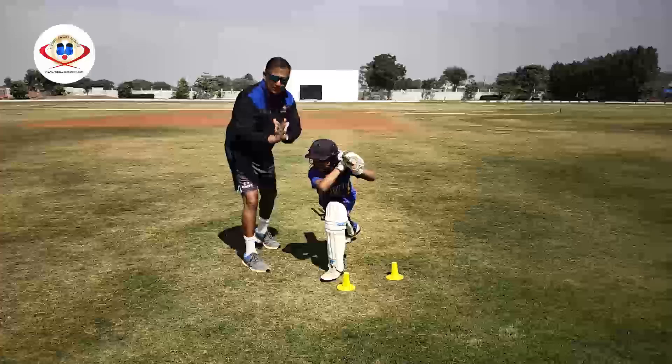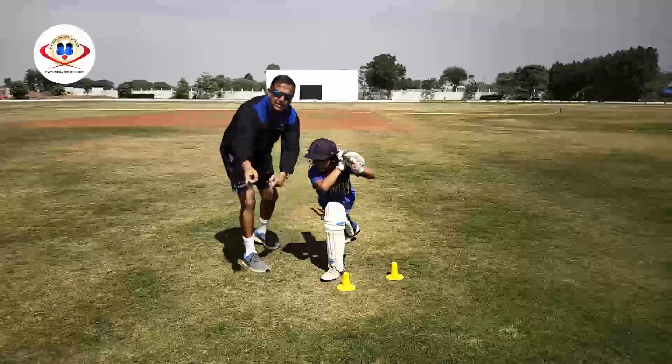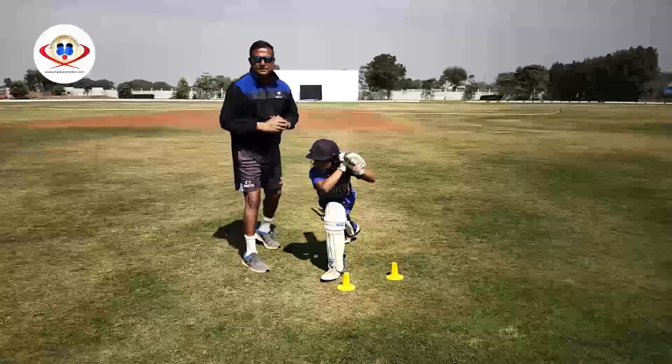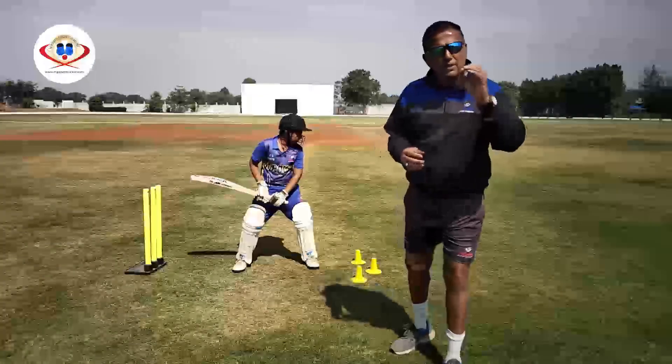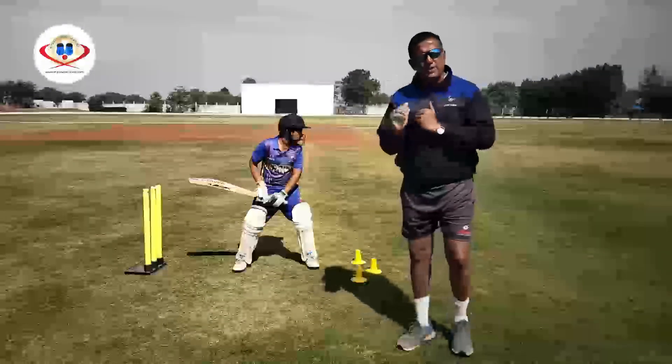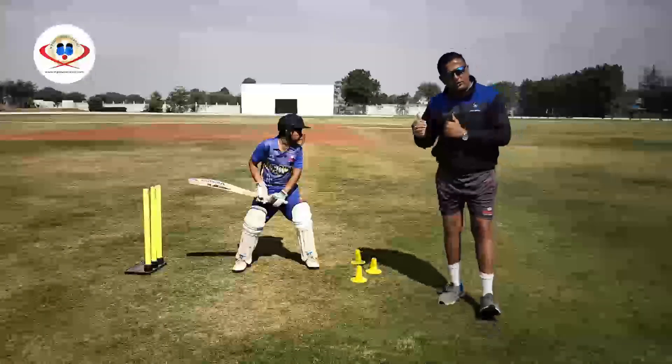Also a key point to look at in the lower body — the toes are aligned to the direction of the stroke. Now let's have a look at the front foot drive from a different angle to understand how to play this stroke effectively.